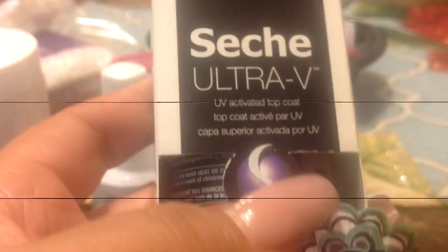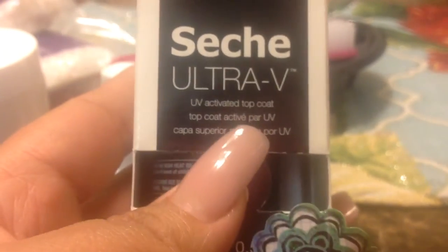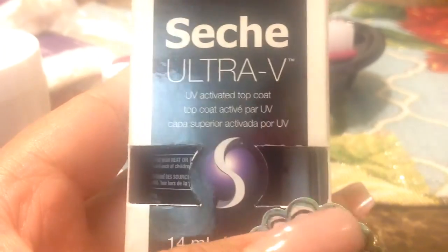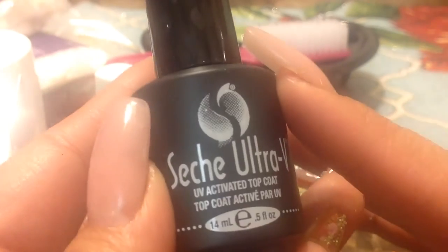She also sent me a Seche Ultra V UV Activated Top Coat. I'm not sure if it's a gel top coat or just a UV top coat — I think it's a nail polish top coat that's UV activated. I haven't tried it but thank you! It smells like nail polish, so yeah. It has the instructions in there.